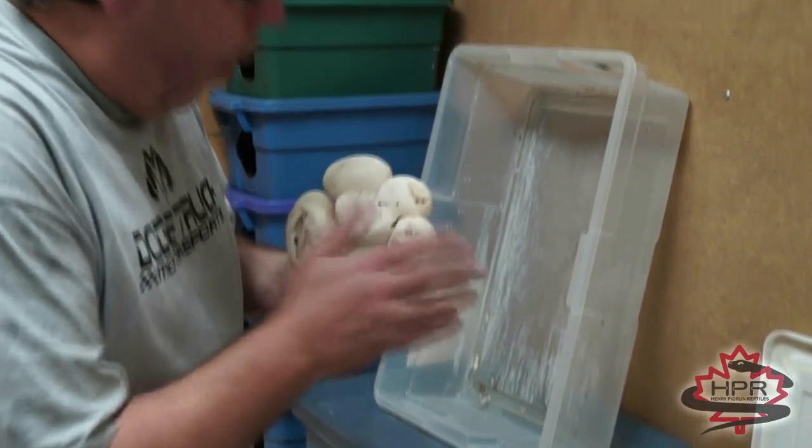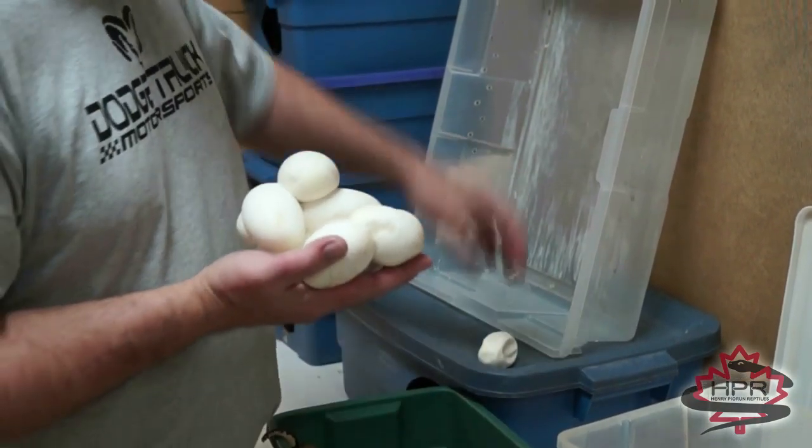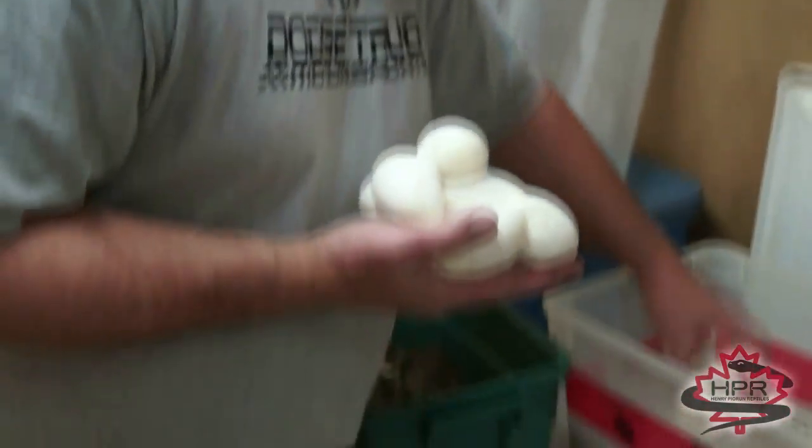How many? One, two, three, four, five, six, seven, eight, nine, and ten. I'm not sure why that one egg was lying over there, but it's deformed — maybe it's not even fertile.